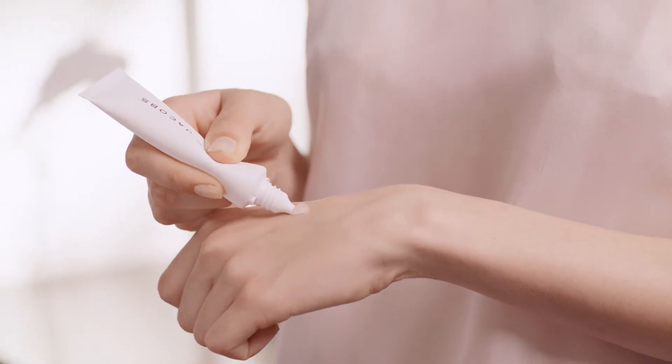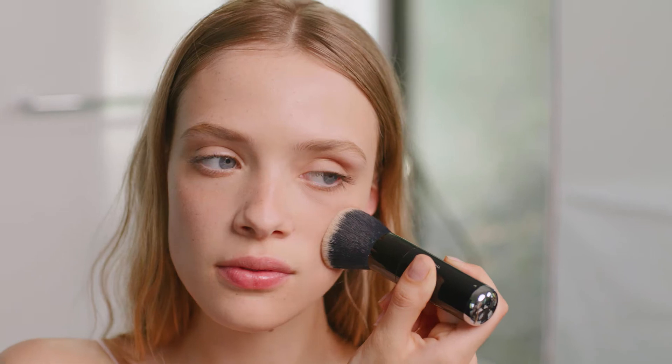This primer blurs the appearance of fine lines and pores. It controls shine but it doesn't dry out my skin. It glides right into the skin and it's completely invisible. It doesn't have a chalky finish and you could use it with any foundation or powder of your choice, and it helps to overall give you that beautiful soft focus glow.